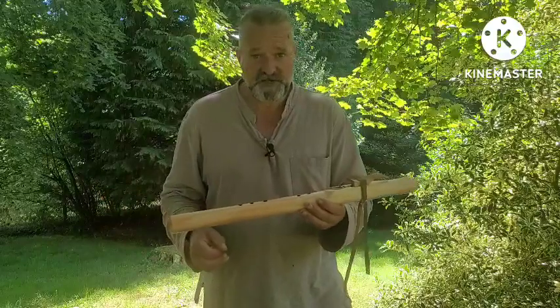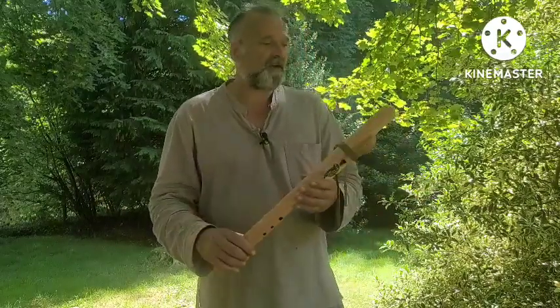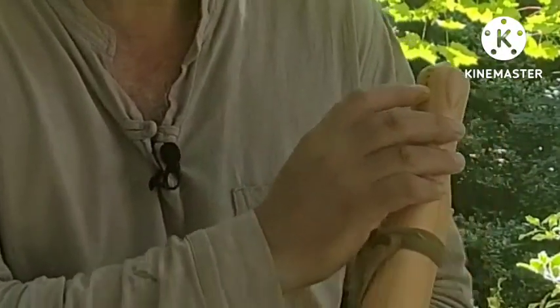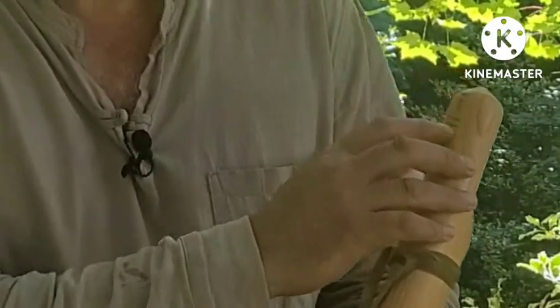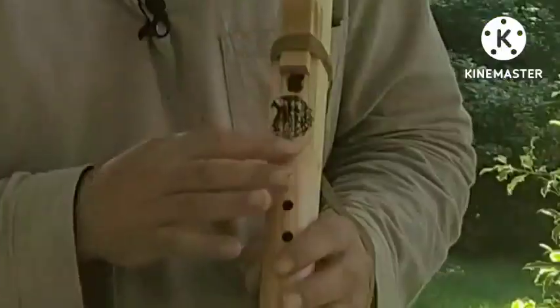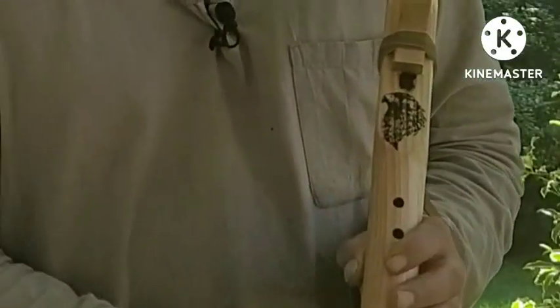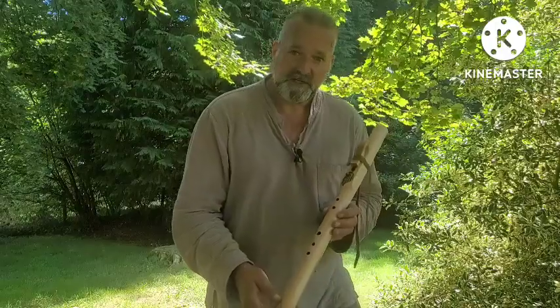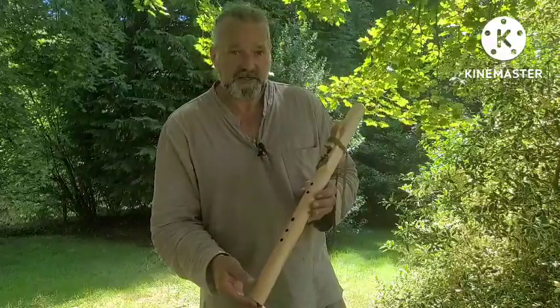It's a five hole minor pentatonic scale. On the back here, I've burnt in the key, which is the key of E. So it's E minor. And I put my maker's mark, Crow Flutes. You may have also noticed that there's a design on the front here, which is an eagle's head design, which is rather beautiful — the graceful eagle in flight.